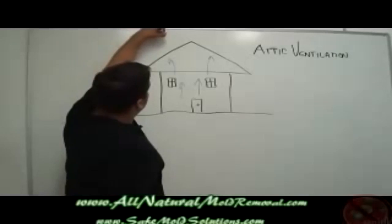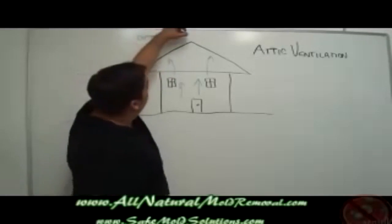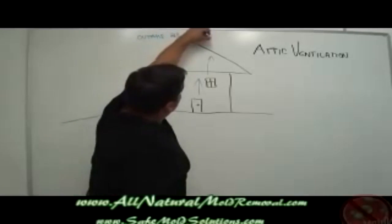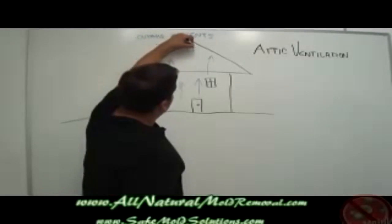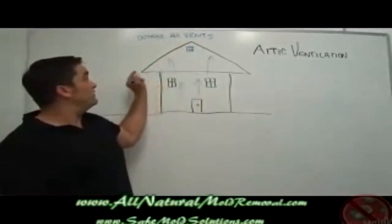Outtake air vents can take a couple of basic forms. The first are old-fashioned gable end vents, which is some sort of a louvered opening on the gable end of the home.